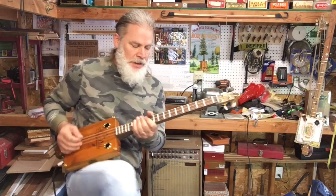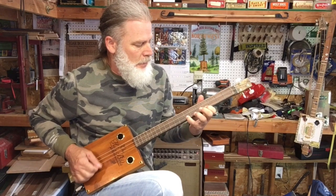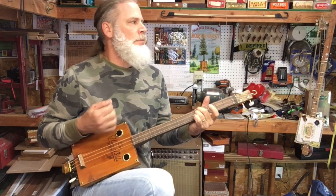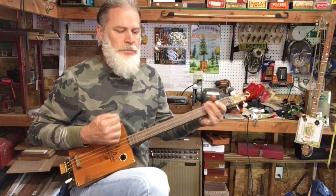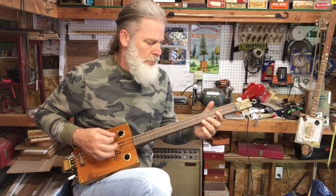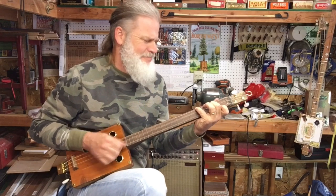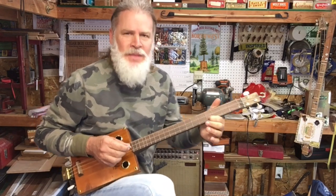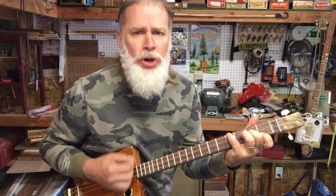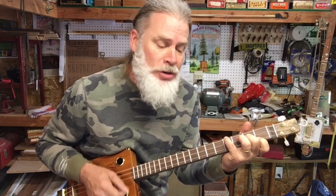These strings are still stretching. Get all alternative and grungy, yeah, yeah, yeah, yeah, yeah.